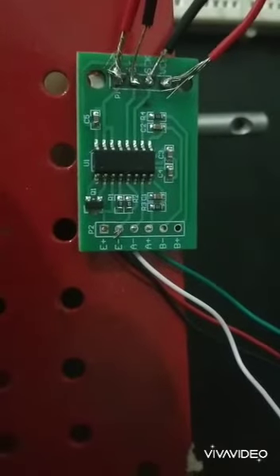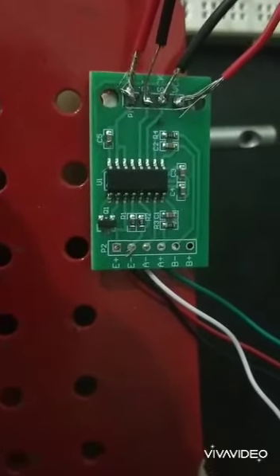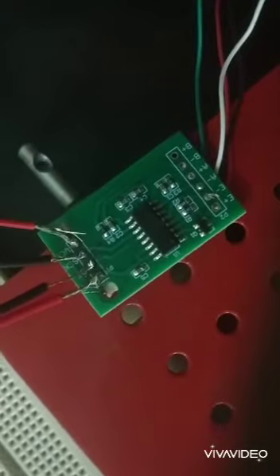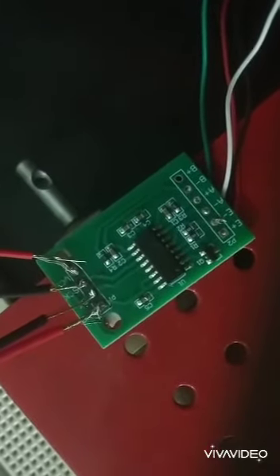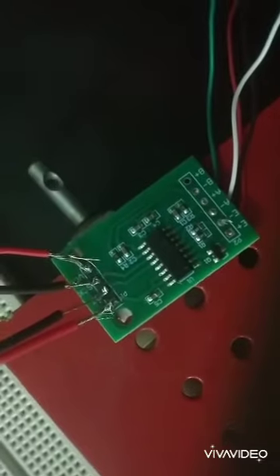E+, E−, A−, and A+ are connected to the red, black, white, and green wires respectively. On the other side of the HX711 module, we have the VCC, GND, CLOCK, and DOUT pins. VCC and GND are connected to the 3V and GND of the NodeMCU respectively, and DOUT and CLOCK are connected to D5 and D6 of the NodeMCU. DOUT feeds the output voltage to the NodeMCU.